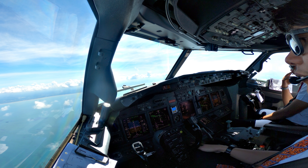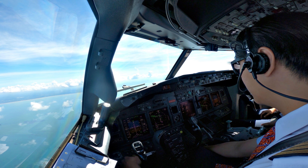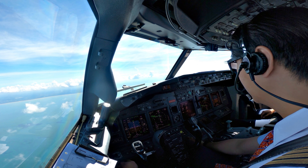India Bravo, 1 November, 247 degrees, 13 DME. Check. Tune identified, ILS 1-1-0-9, 247. Check. Follow LZ? Follow, boleh.